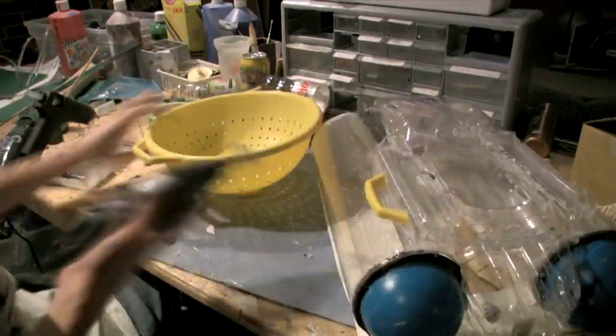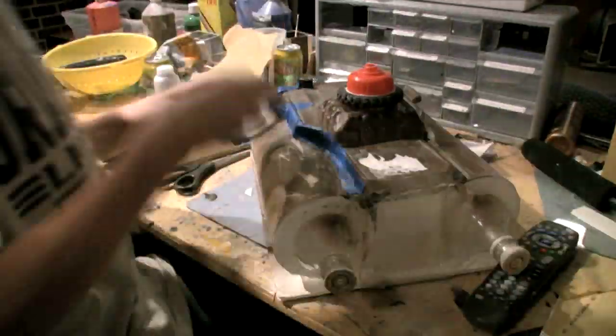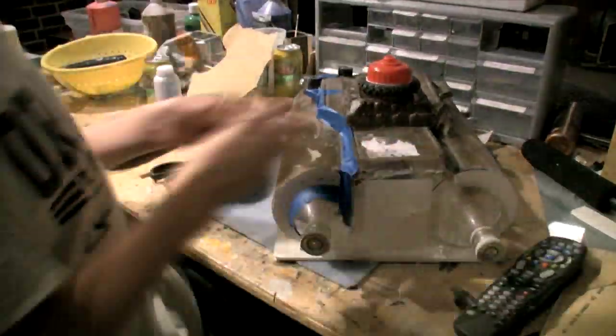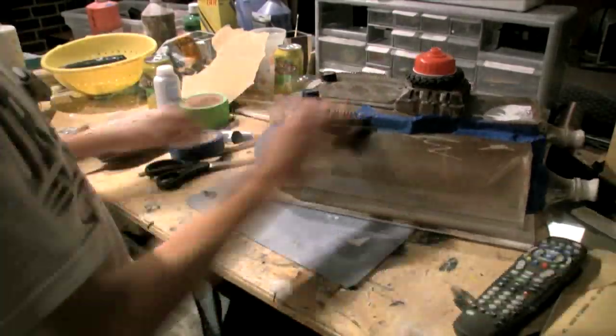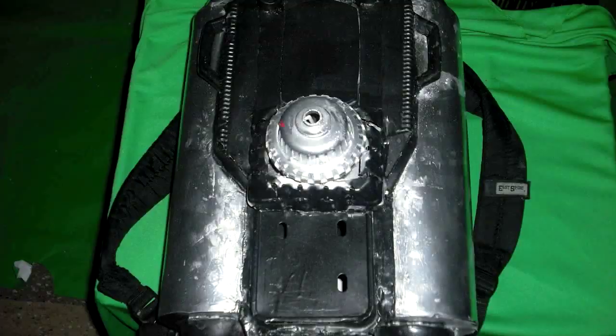For the paint job, cover up the main body part with painters tape and paint the two tubes and the bowling balls silver. Once the silver paint is dry, cover up the silver paint with painters tape and paint the middle part black. After that, you're done.